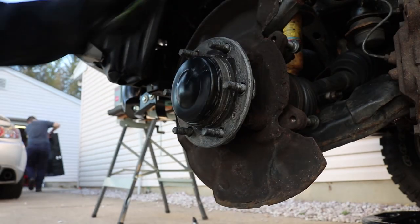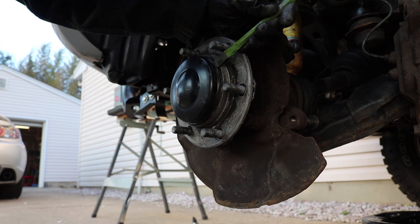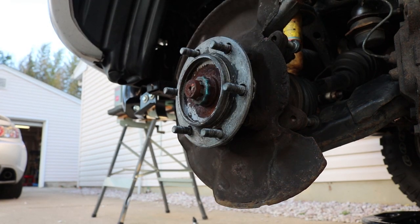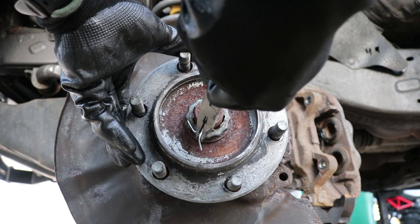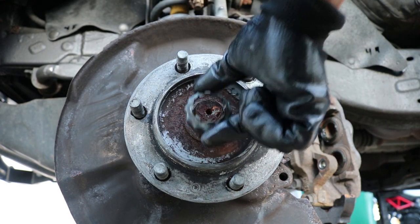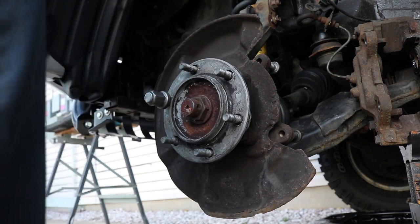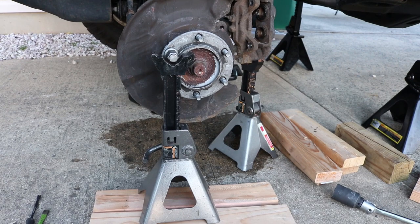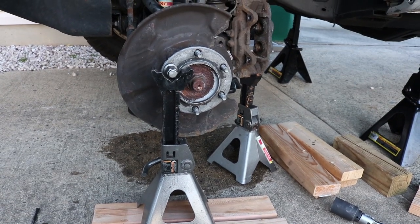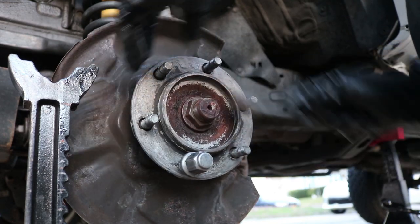Now we can remove the dust cap using a cold chisel and carefully working it around so that we don't damage that cap. We can now remove the cotter pin against the locking cap on the CV axle. Here we can install a lug onto one of the studs and use a jack stand as a way to prevent the wheel bearing from turning. Now we can brush the threads on the CV axle with a wire brush.